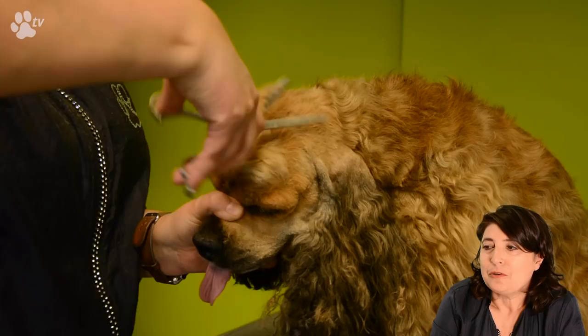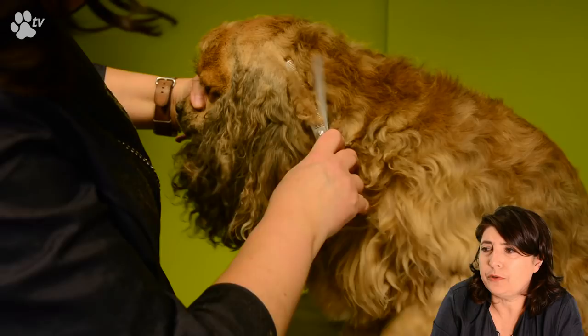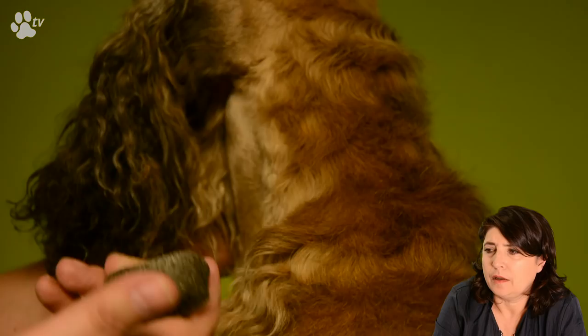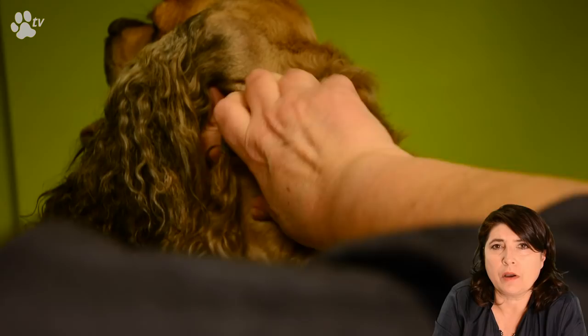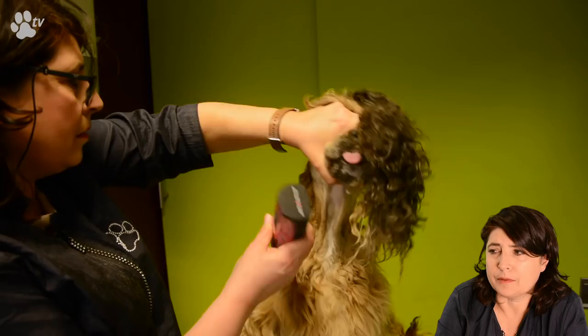Now we're going over to the neck. I'm going to blend a little of the hair here, and then for a soft finish I'm going to continue with my stripping stone to make sure all the dead hair between the short and the long is natural. Then I'll continue with my blenders and clippers until I see no lines and everything is nicely smooth.